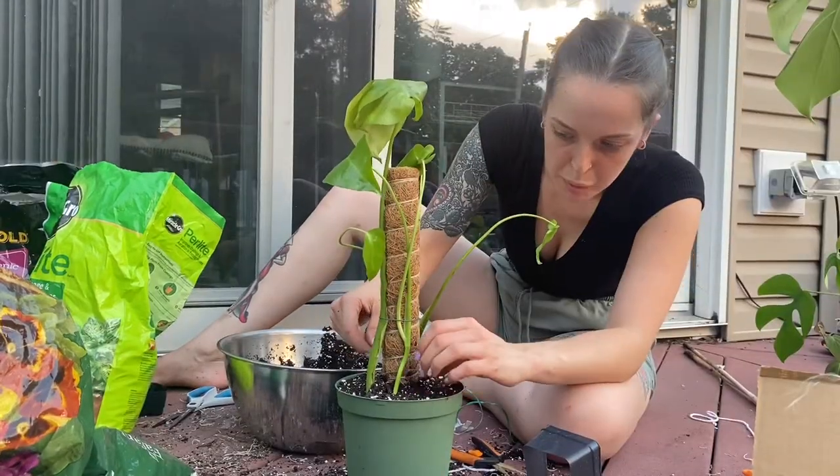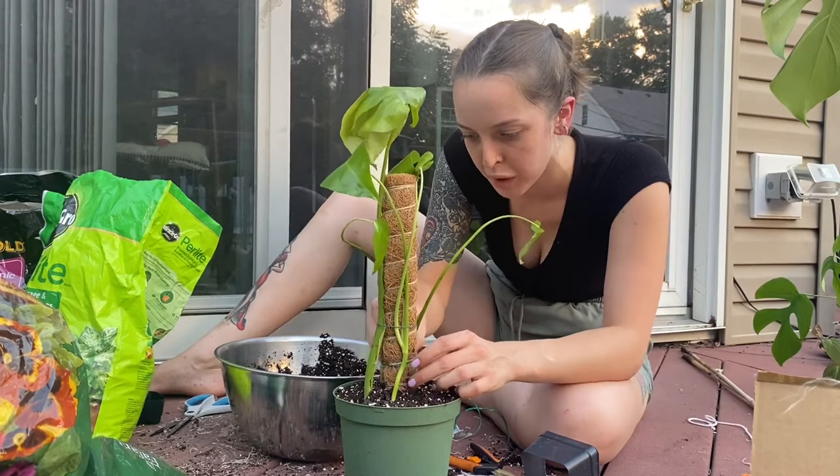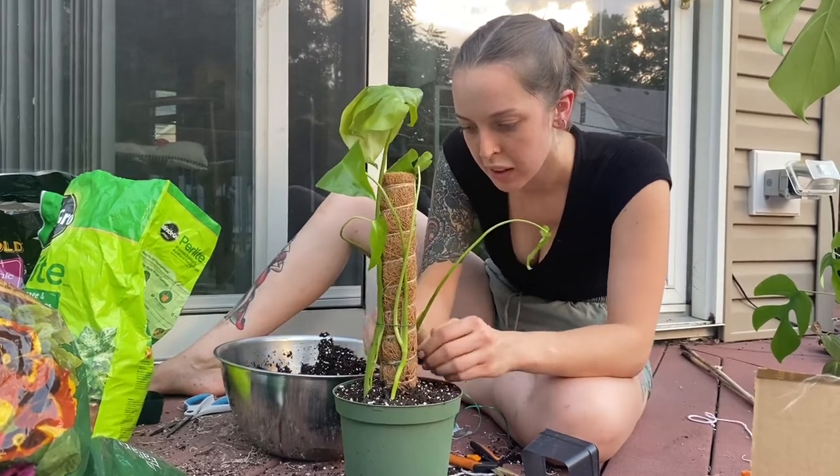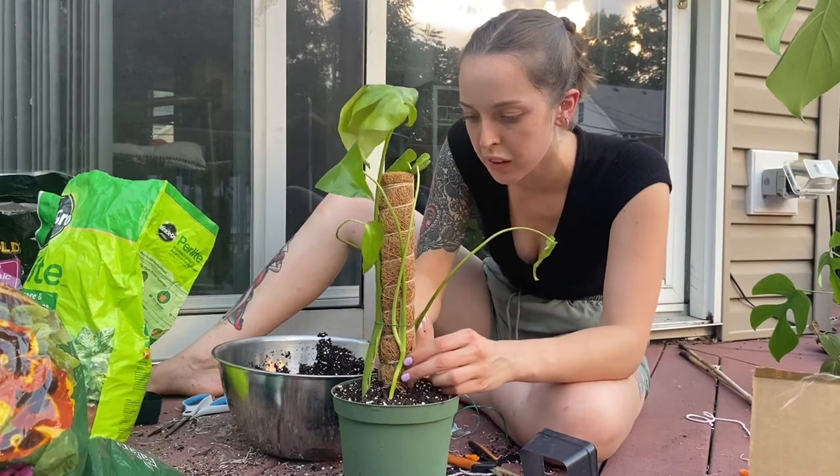It's going to be so happy with that moss pole. It might still look a little limp for a couple weeks, but after a while it'll perk up because a lot less energy is going to go into support and it can go into growth.